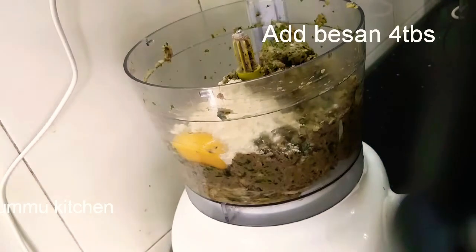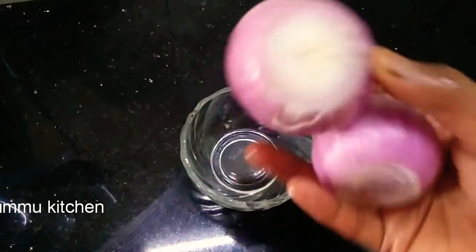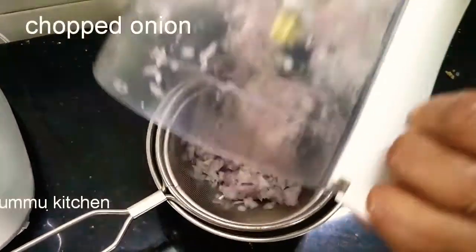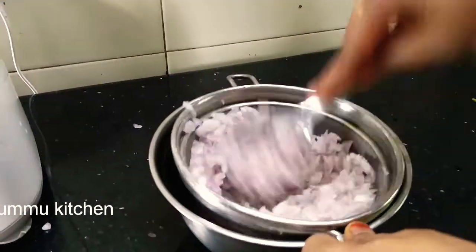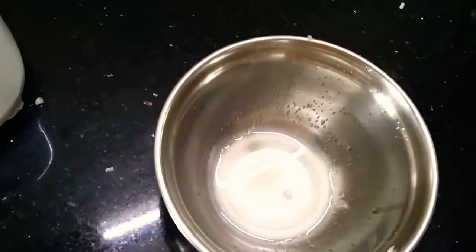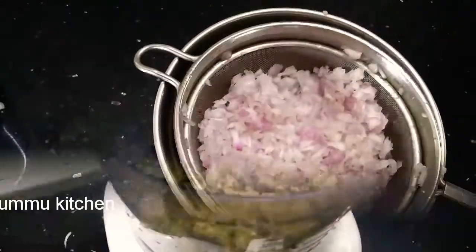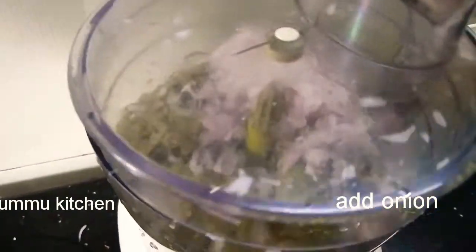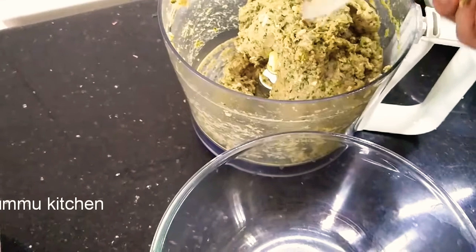If you take the beef, it will be a little more. Add 2 teaspoons of olive oil. I will add a blender to chop it. I will add a teaspoon of the kebab. Mix the mixture and add together the mixture correctly.